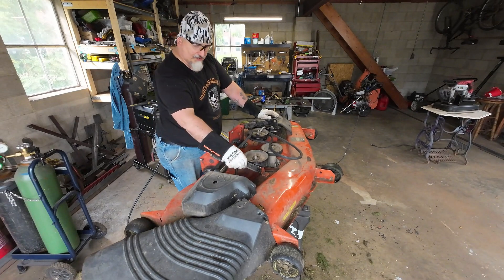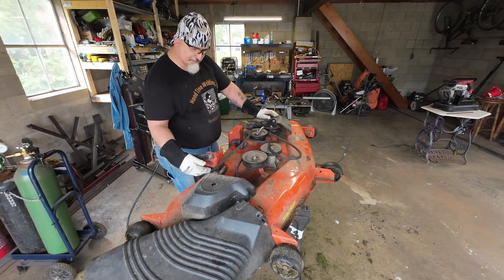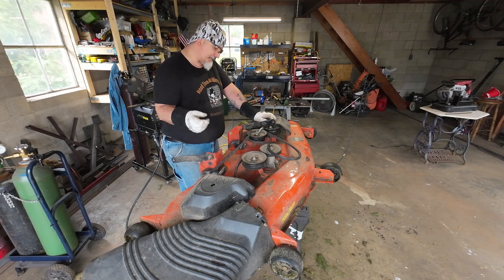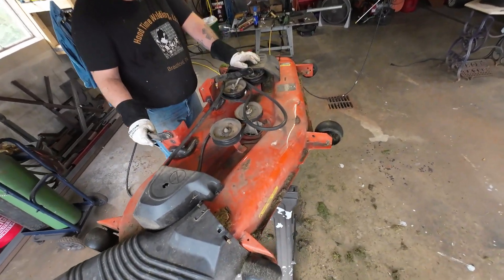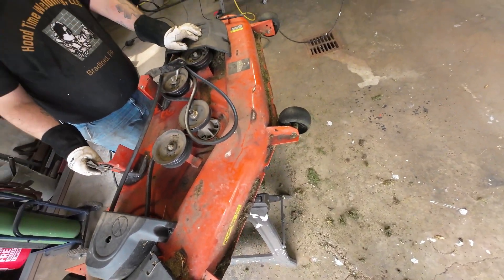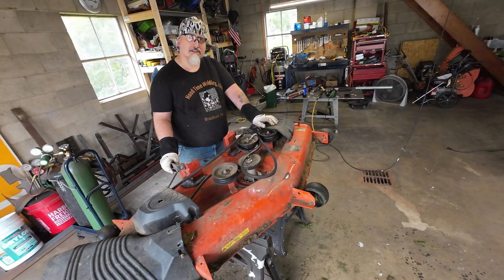As you can see, we got everything welded back up. We did some extra beads on this side to catch where it cracked, and this side, since it's cracking out, we did the same thing. When we flipped it over, we welded up any place we saw cracks. She's all set now. Nice, easy repair — nothing too hard. Just something that happens with these. They don't make them like they used to. But anyways, thanks for watching. Talk to you later. Goodbye.